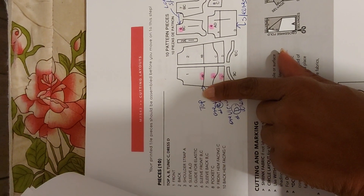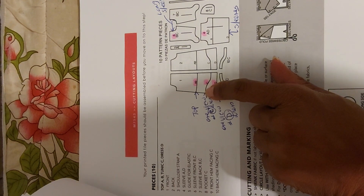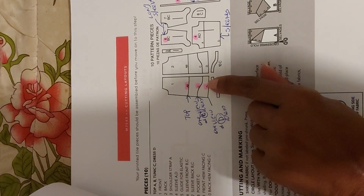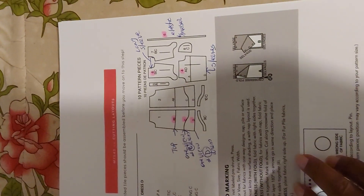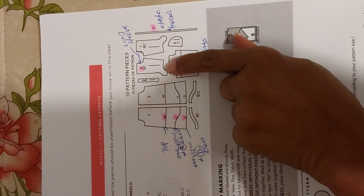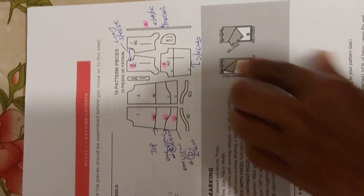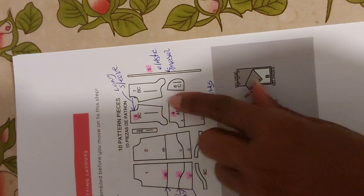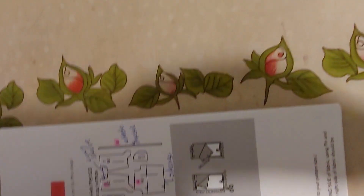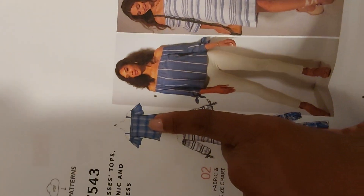I'm going to show you the length right here — you can go with the blouse or the dress using this cut or straight ahead. You have two different variations of sleeves: the sleeve with the bow and the non-sleeve, and this sleeve is also for the short blouse right there.